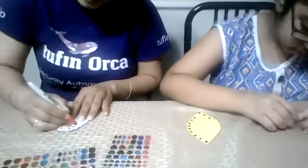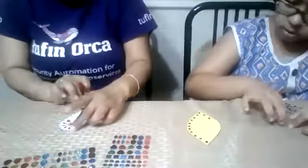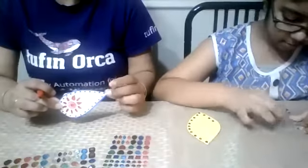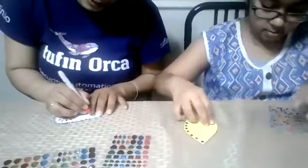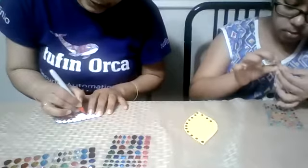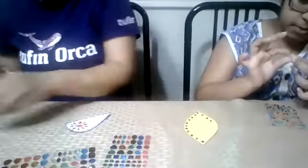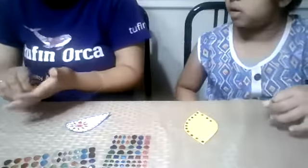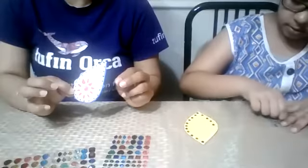I am done with my flower design. Just one more leaf — I think I need here. Like this. I am making some design, any kind of design. Here we are done with our leaf decoration.